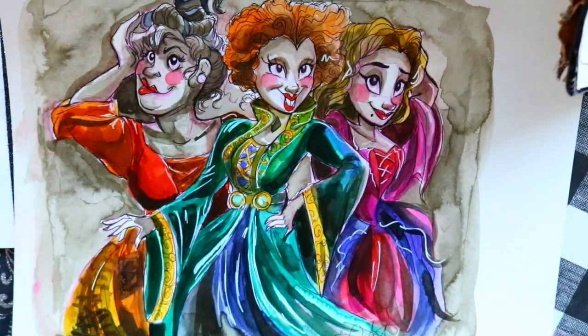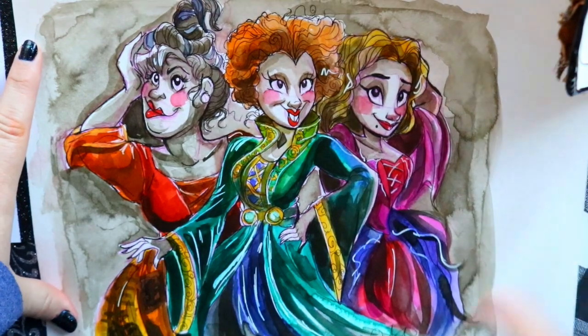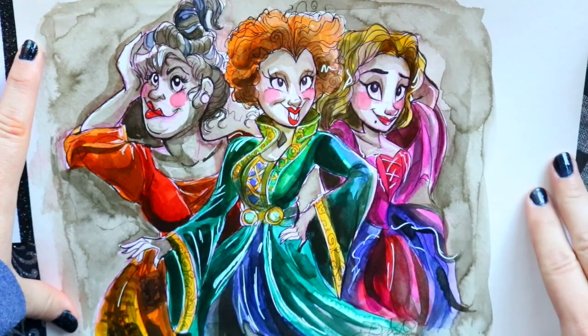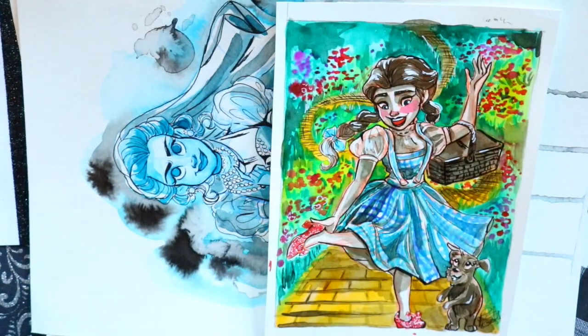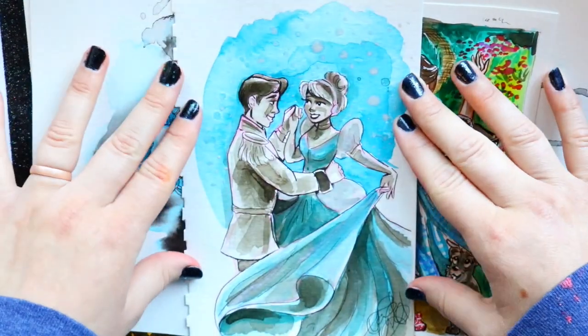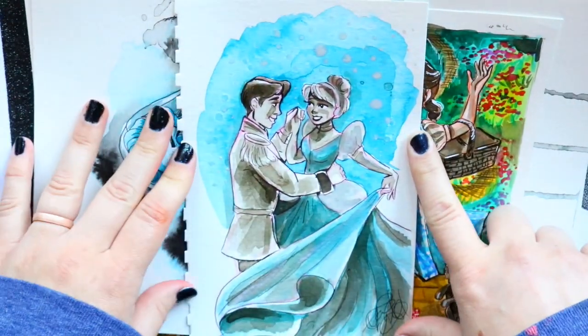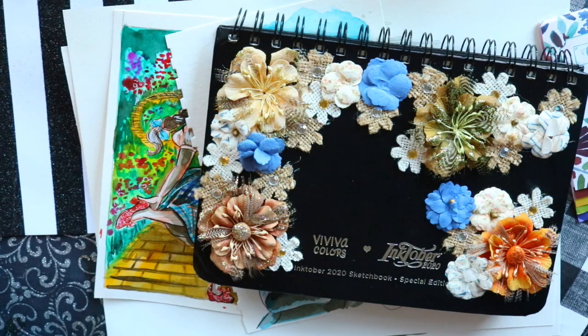I draw the Sanderson Sisters every single Inktober just to see how much I've improved, and I really have improved. For 'crawl,' I still don't know what to do and I don't think I'll get to it. I actually drew this next to the wishing well where I got proposed to, during a Disney World birthday trip.